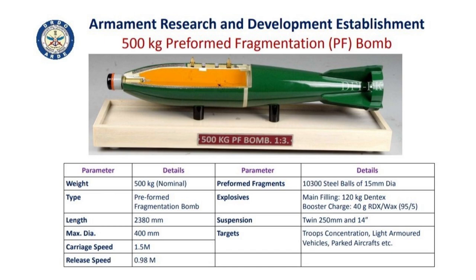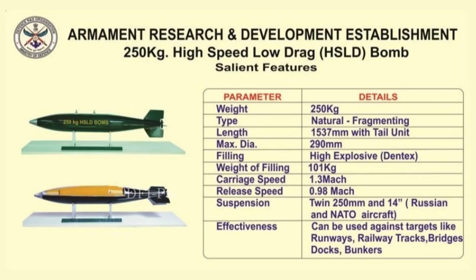Each shell can target an area of up to 50 m from the place of detonation. By feeding the target coordinates, the warhead can be used to effectively destroy runways, railway tracks, bridges, industrial facilities, docks, and bunkers.